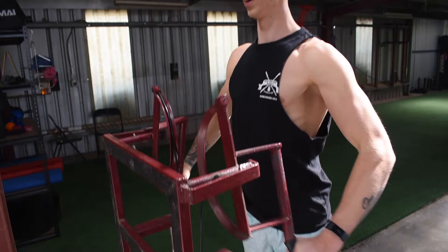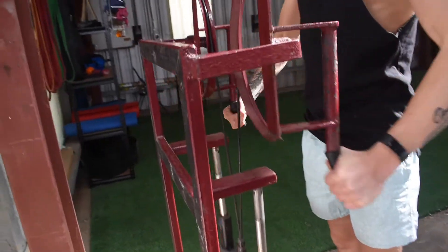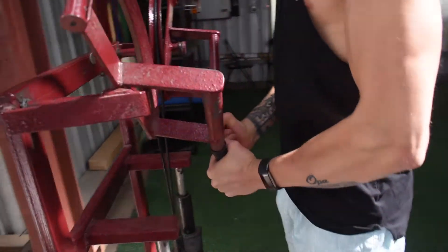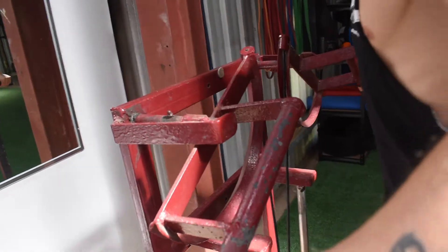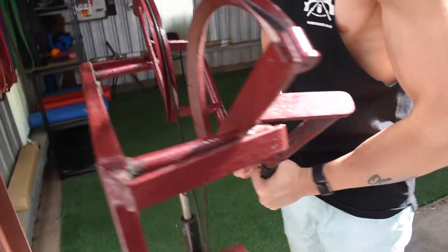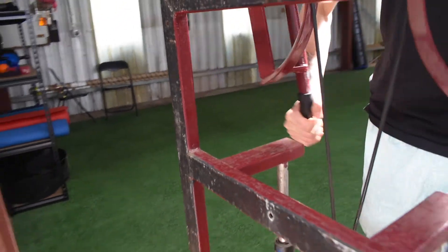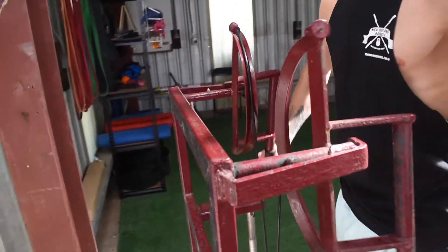We're squeezing all the way down, right down to the centre. We're trying to push our hands together as hard as we can — locking down, squeezing, pushing the hands together all the way back and down.